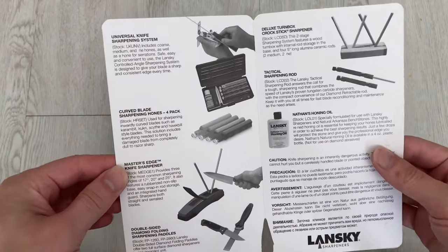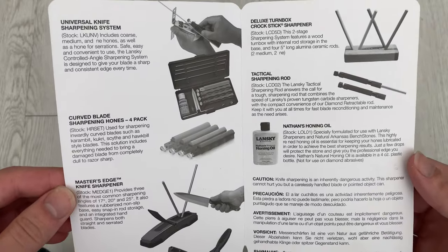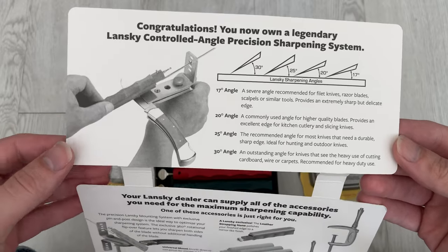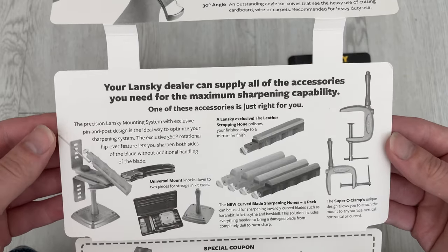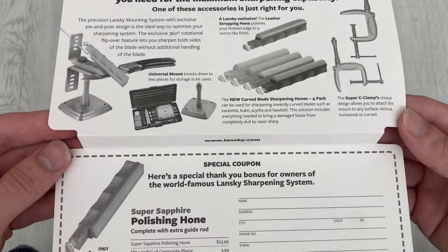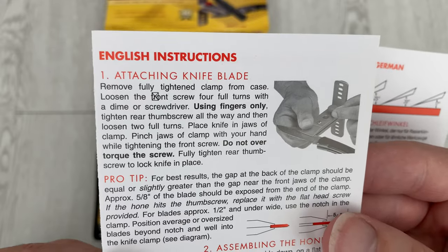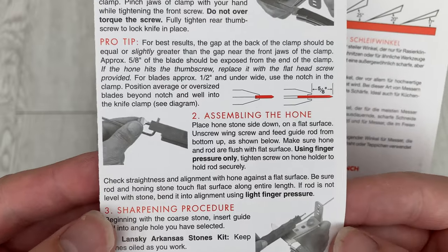They include descriptions of their other products in this insert with the grinding kit. You can see there's curved blade honing stones, a master edge knife sharpener, and a double-sided sharpener. This explains the different sharpening angles and what they're useful for. This shows the universal mount, the clamp mount, and the new curved blade stones. Here's a special thank you bonus for your purchase — they can send you a discounted kit. These are the instructions; I've put them here if you want to read them. Hit pause at any moment to read what it says.